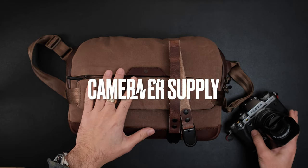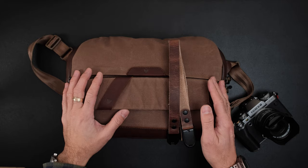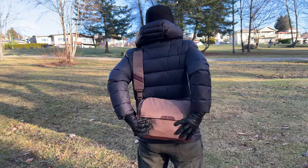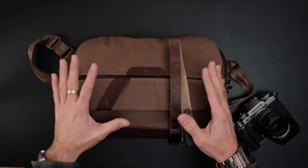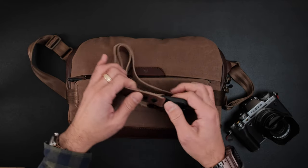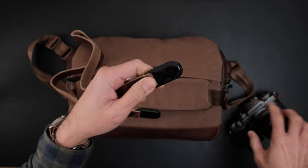Today we'll be taking a look at the Camera Sling by Clever Supply. It's a brand new bag. Todd sent this out to me a couple of weeks ago, maybe even a month ago, to really give this bag a try. I've used it a few times out and about. It is a 6-liter sling, which is the perfect size for someone like myself. I've been working with Clever Supply for the past few years. Todd reached out a few years ago and convinced me to give these kind of straps a try using nice horween leather with the Peak Design anchor system.